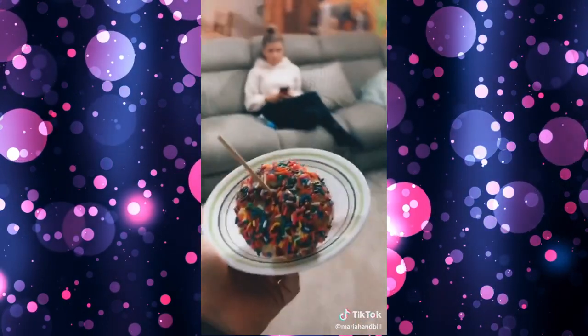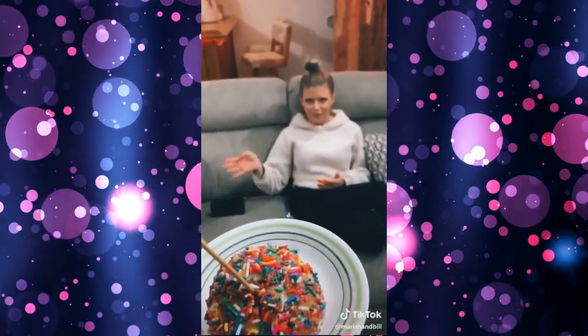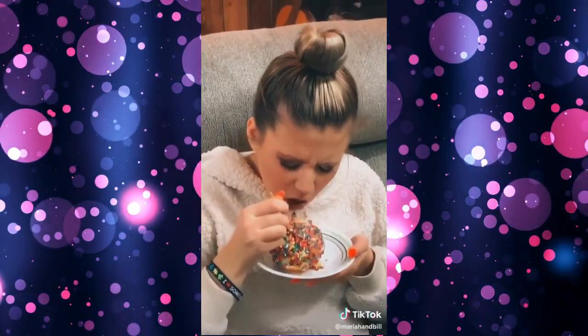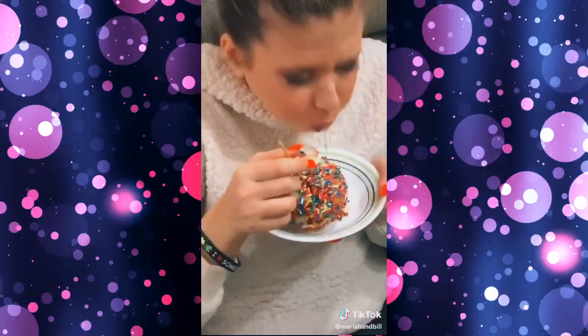Hey Mariah, do you want a caramel apple? Yes! Are you kidding me? Yeah, they're so good, you literally just have to take a giant bite. Babe, did you make this? Yeah, I mean I bought it from the store. This is an onion! Are you kidding me? Oh my god, I'm not kissing you now! Haha.